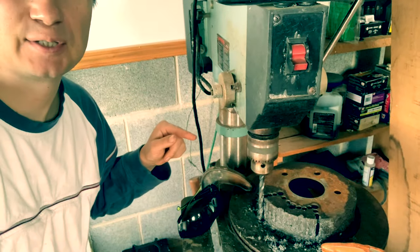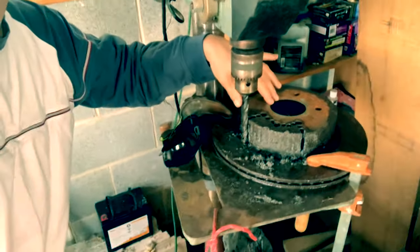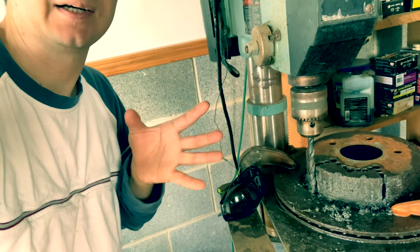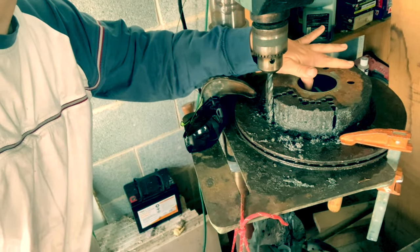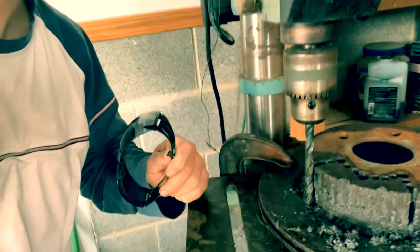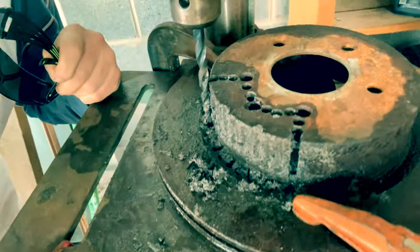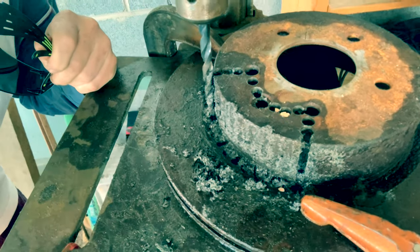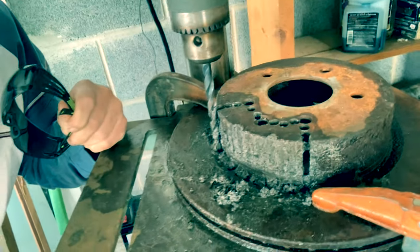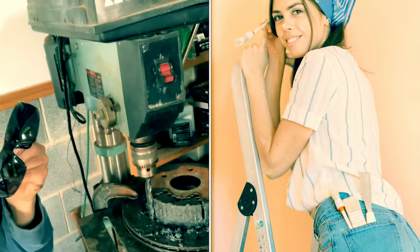I'm making a wood stove from two rotors — they're just gonna be facing upside down each other, and the wood is gonna burn here. I can also use it as a propane stove. First I pre-drill the holes, and then I'm gonna use a grinder to make a clean cut. Safety first.